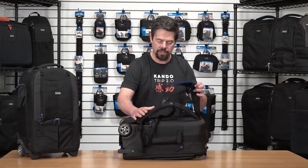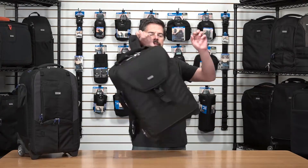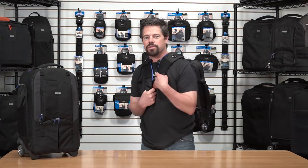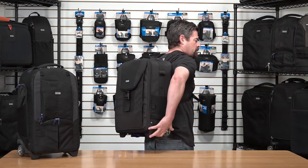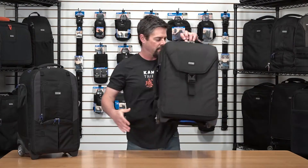And there's your nice padded lumbar support. Pull out your backpack straps and you're ready to go. As you can see, that's a nice comfortable solution — fits on my back really well, and it's a great easy conversion when you're on the fly.